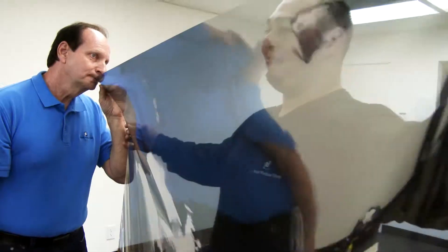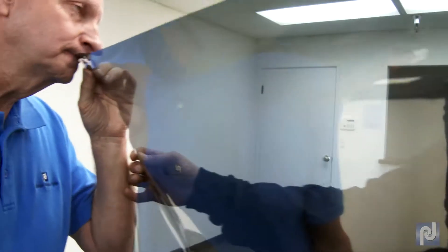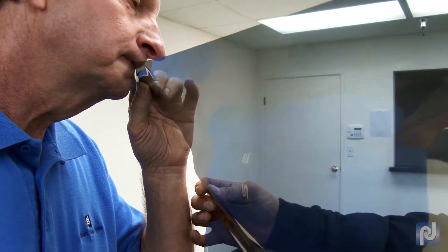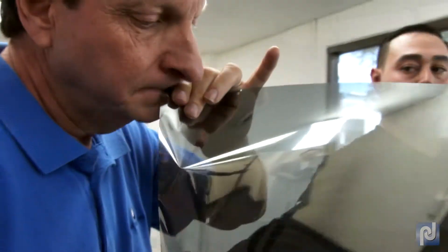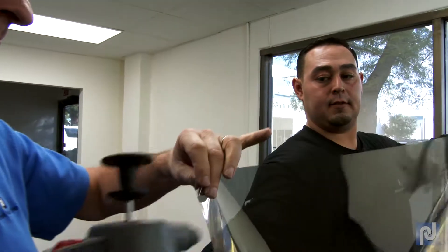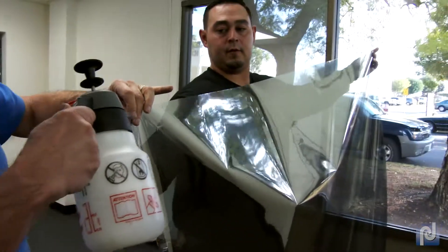Teeth technique: On the corner of the film, use your teeth to pinch the film against the liner in a grinding motion. This should start the liner separating from the film. Then stick your tongue in between the film adhesive side and the liner. Grab the liner with your fingers and begin to peel.